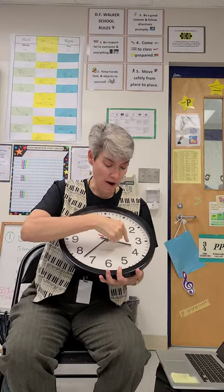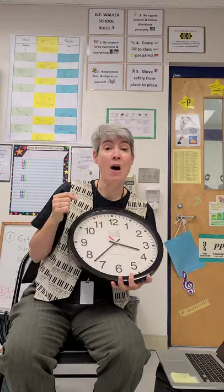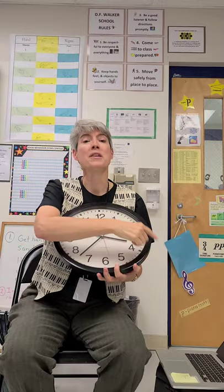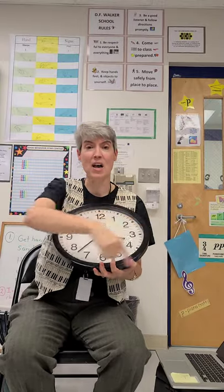When the hour hand goes between the numbers, the hour is the very first number. The hour is the very first number. Now tell the time on the clock.